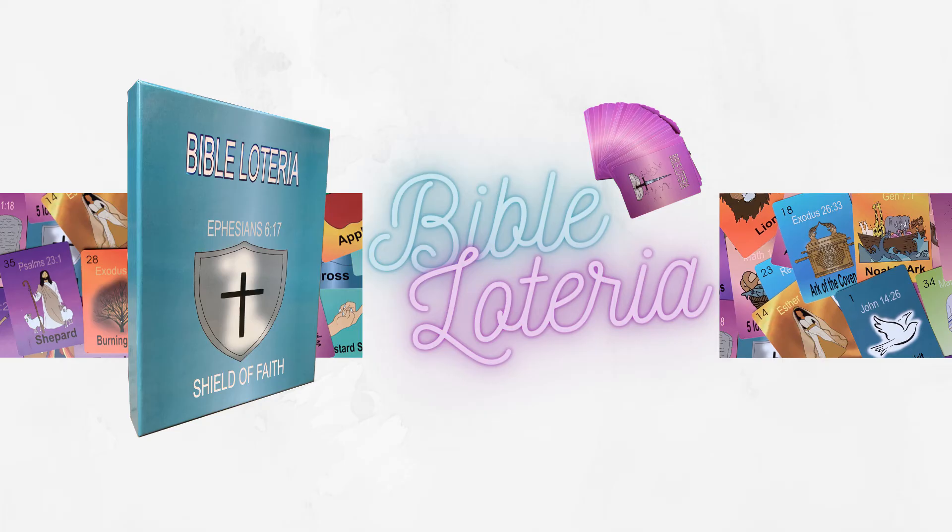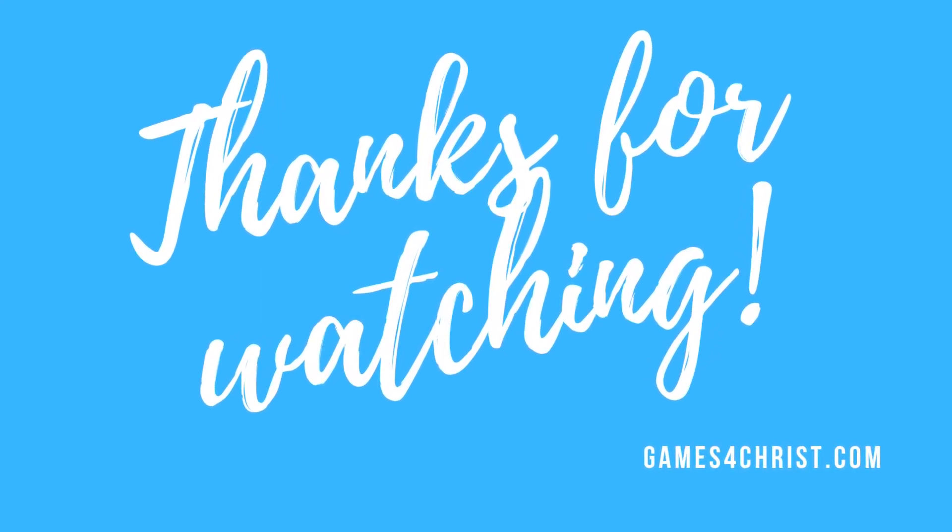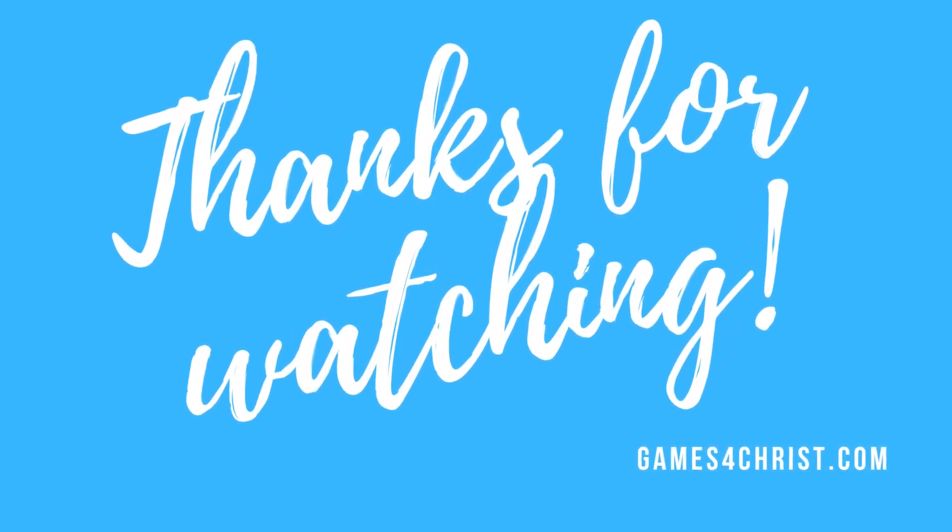This game is easy peasy and oh so fun. It's suitable for all ages. It can be as competitive as you are and can be played just about anywhere. We really hope that you enjoy it as much as we have. Remember to take time and make great memories. Thank you so much for watching — now go out and buy your Bible Loteria and have some fun.